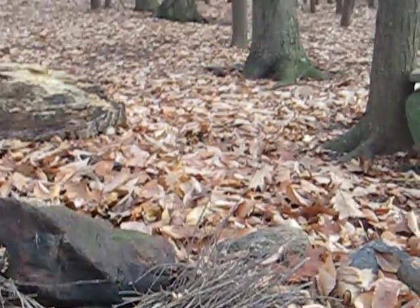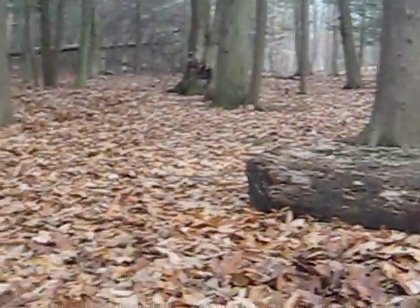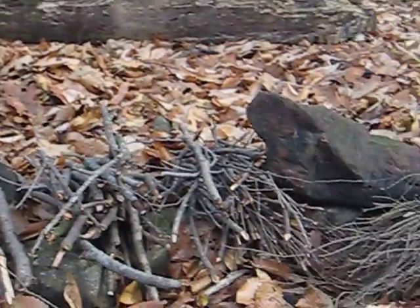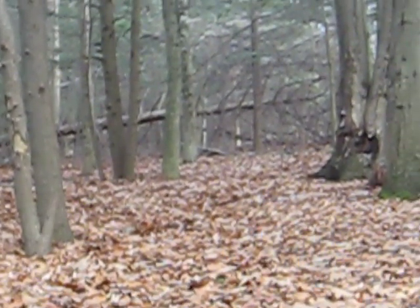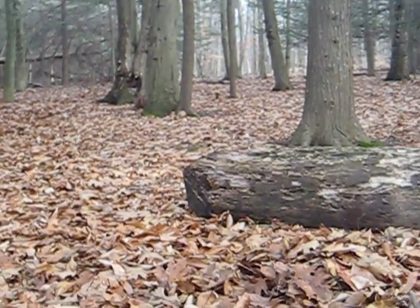Nice thing about having all these hemlock around us is it's pretty easy gathering the kindling. All this came from one branch off that dead tree back there. So nice and simple, just separated and ready to go.